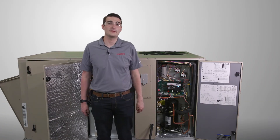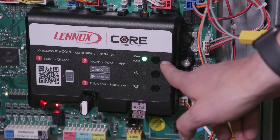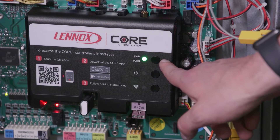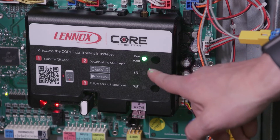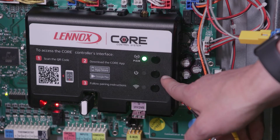There are three buttons on the W4 controller. The top button allows you to pair to your smartphone device or to pair wireless sensors to the system. The second button is a restart or power button for the W4 module specifically.